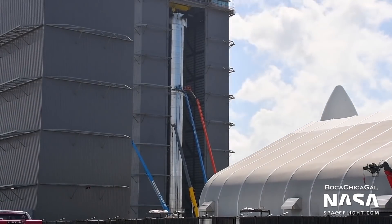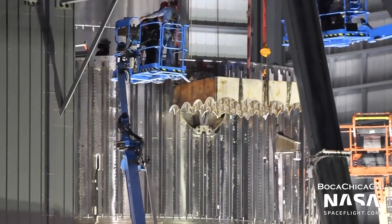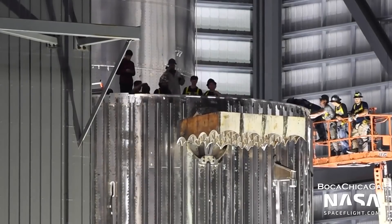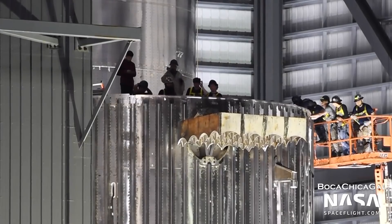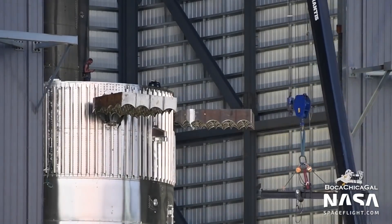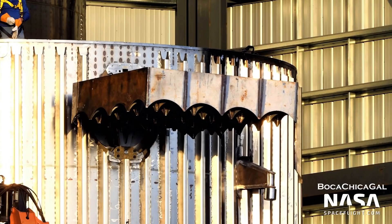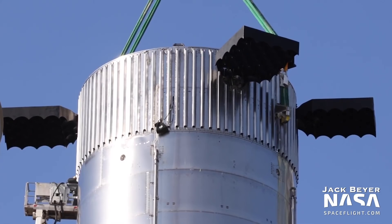Booster 4 was finished on August 1st, and it sports four large grid fins. These fins are so large that they couldn't be cast as one single piece, like those on the Falcon 9. Instead, there are several cut pieces of steel that were welded together. The fins will be driven by modified Tesla Model 3 motors, and will remain deployed during the entire flight, as they don't make much drag anyway.